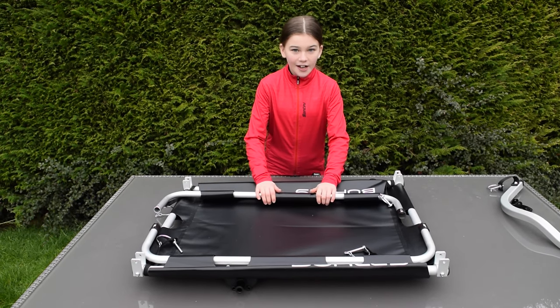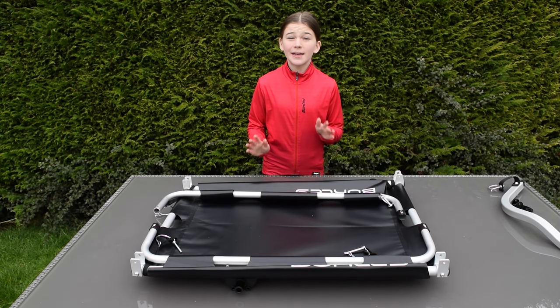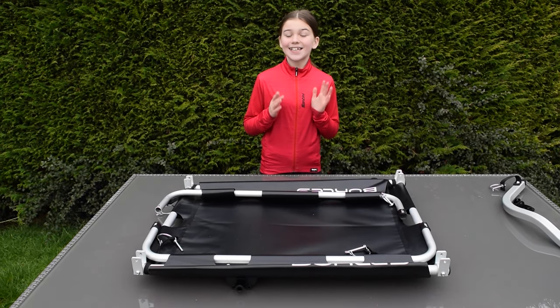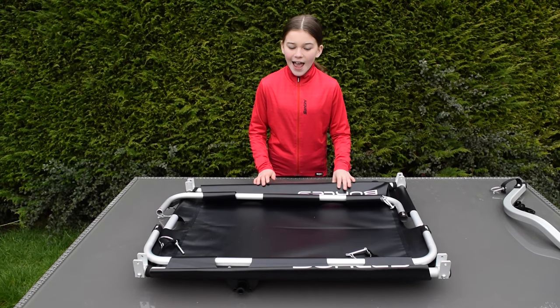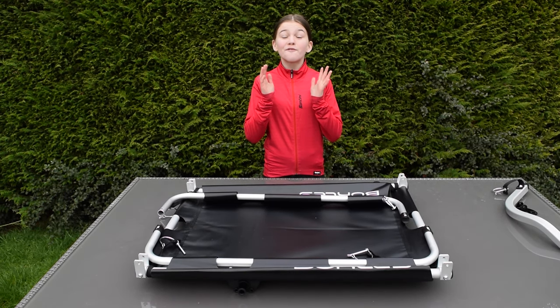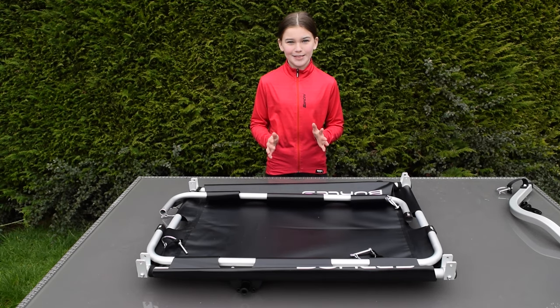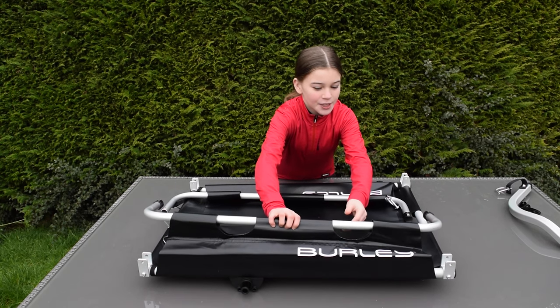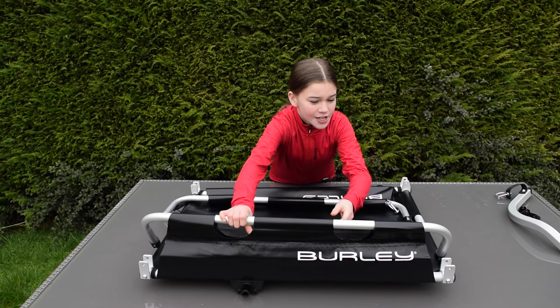Now the important part — the trailer. As you can see it's got a really nice rubber covering which won't make it too heavy. This actually only weighs six kilograms, which is very light, and it can also take up to 45 kilograms — that can take a lot of stuff.